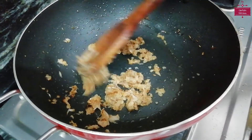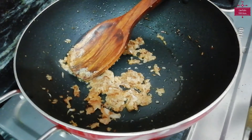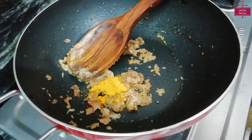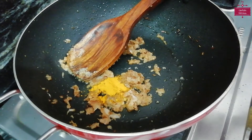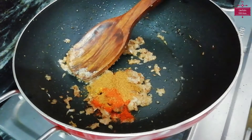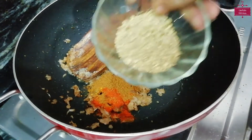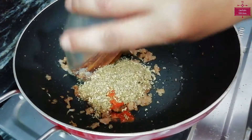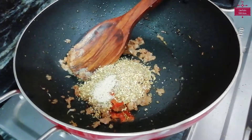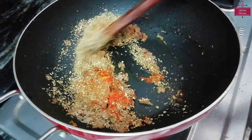Once the onion is done, we will add the spices: lal mirch — half teaspoon; garam masala — half teaspoon; dhaniya powder — 2 teaspoons; and hing — 2 pinches. We will mix them properly.